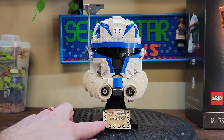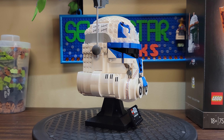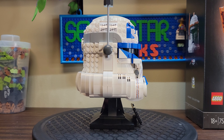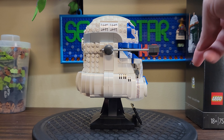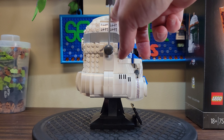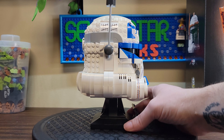Let's put this set together because I can't wait to add this guy to the helmet shelf. The first item of note is that they have certainly changed the helmet instructions. We're used to getting these black instruction booklets for the Lego Star Wars helmets, and now we're getting white instruction booklets with some interesting Lego greebling on the back and front.